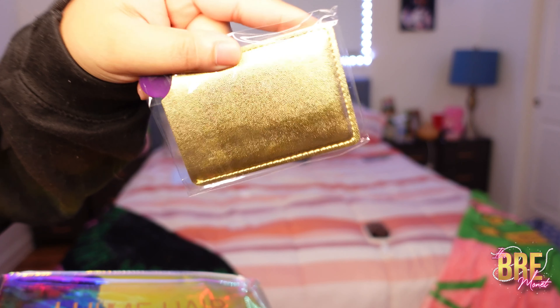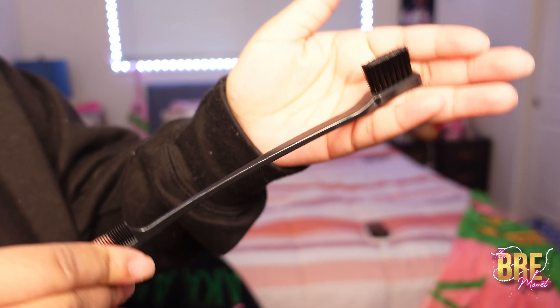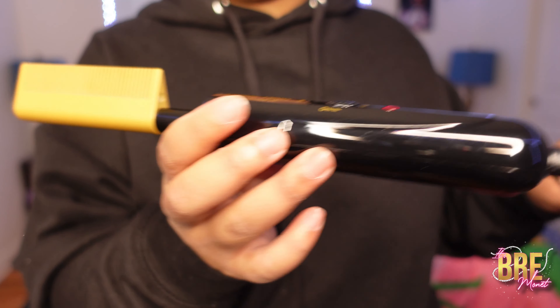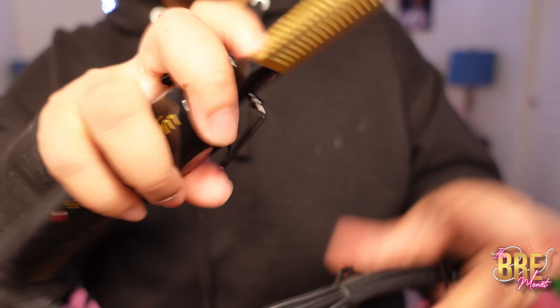So you already know we're going to get into the box. We get the same thing each and every time — our little mirror, our scarf, wig caps, and an edge brush. Same things that be in the box. But this time they sent me something new: they have their own personalized hot comb, and when I say this thing gets hot, it gets hot. It's only two settings — high and low — and when it's high, it's high as hell.